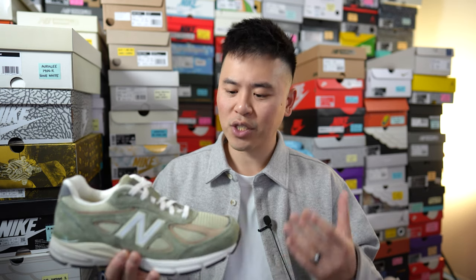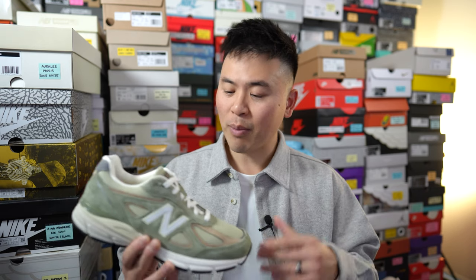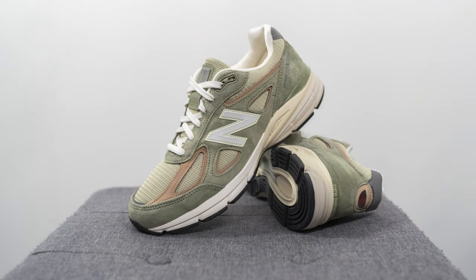Moving on to comfort — the 990 V4 is an extremely comfortable sneaker and one of my favorites from New Balance. It's a very well balanced sneaker, giving you some squishiness and softness underfoot while still offering a lot of support, so it's not overly soft and mushy. If I'm wearing these for hours and hours in a day I still feel a lot of support underfoot and won't feel pain in the arches of my foot. If you're looking for a well-balanced all-day sneaker, this is definitely one I'd recommend.